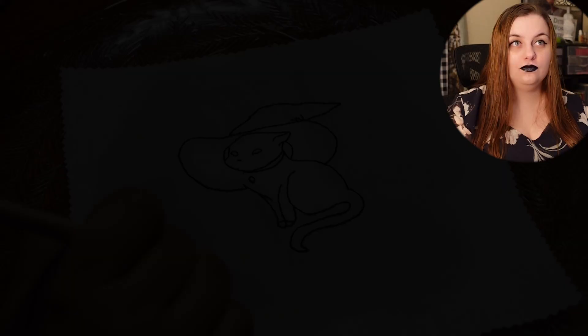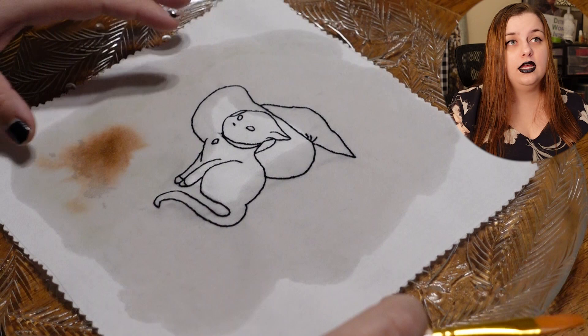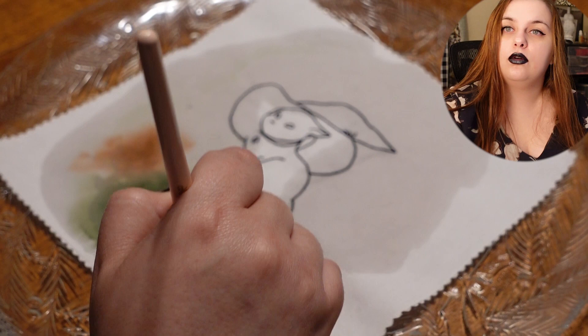I start by wetting the area with just a brush with water on it, trying to keep the actual platter itself dry. Then I go in with some different watercolors. What I was going for was a mossy feel — I wanted it to look like the bottom of a forest floor because the theme is enchanted forest.